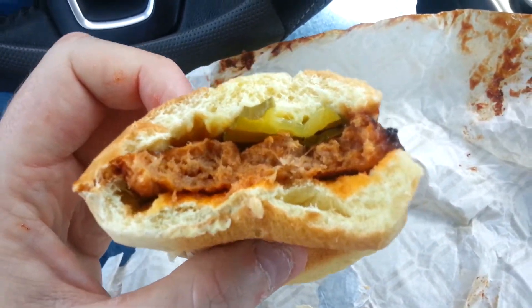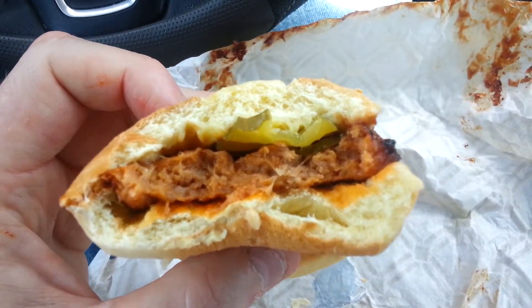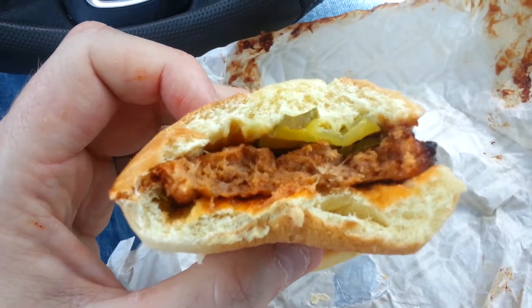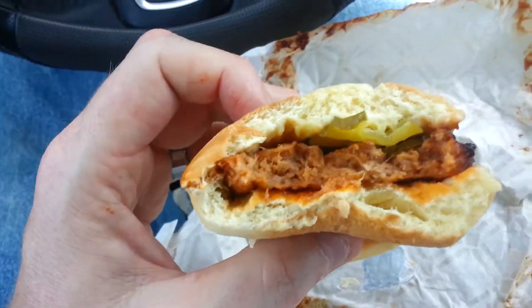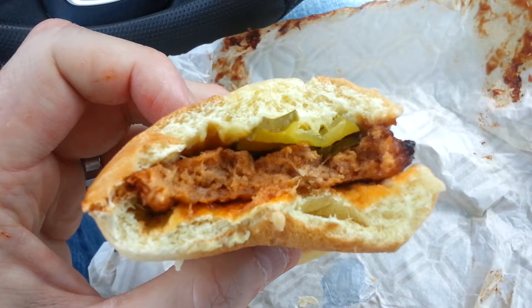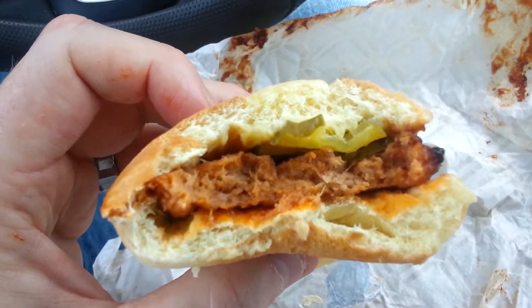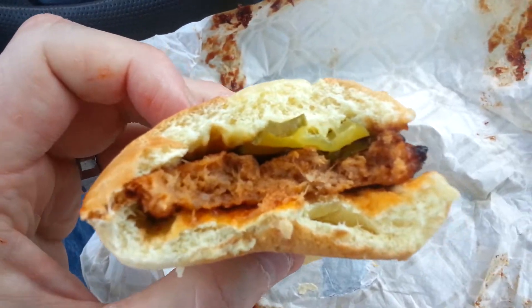I don't remember the last time I got a McRib or what they charge for them, but holy crap — a dollar, all day. If I had to pay two bucks for this it would be pretty okay, but for a dollar you really can't beat this.